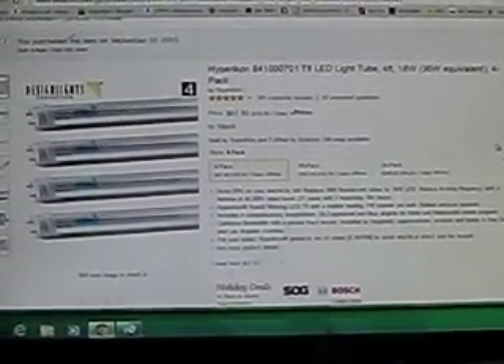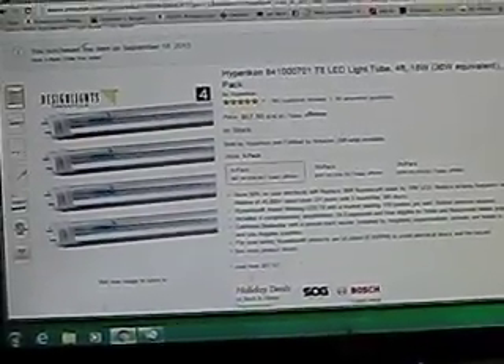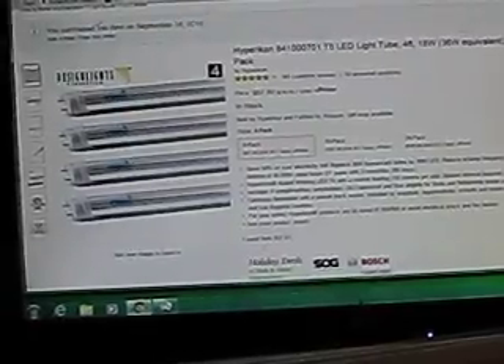Looking here on Amazon at some LED T8 light tubes, which would basically go into a fluorescent light fixture. I ordered some of these, set up four, and actually I've had them for a couple of months — I was waiting to get my weeds room correct. I went to put them into a fixture and bought a couple of fixtures from Shoplites from Home Depot, $20 a piece.